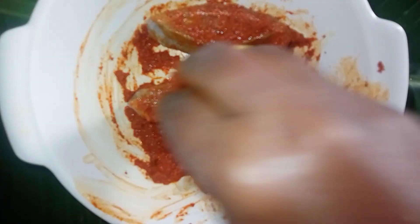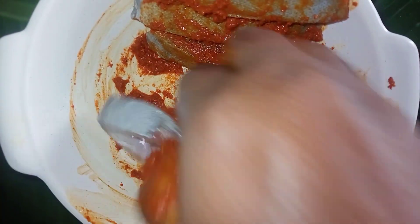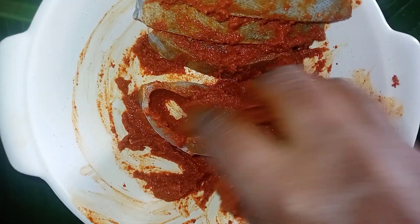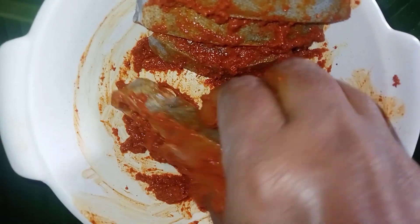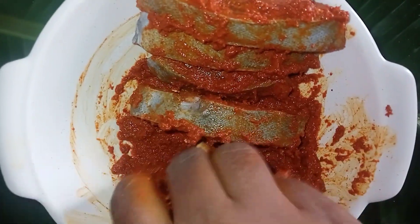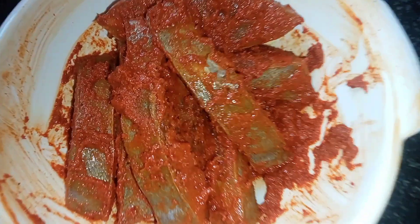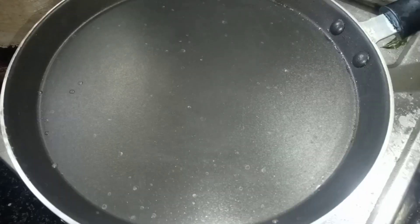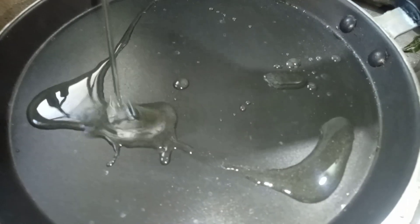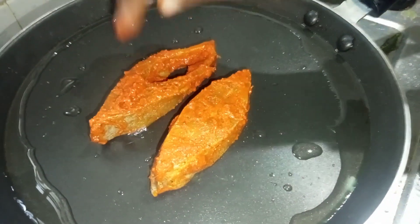Spread the masala on each piece — not too thick or too thin, just medium. We need to coat the fish in 30 minutes. Once all pieces are coated, let the fish rest for 30 minutes so the masala can marinate into the fish. This marination process is very important.